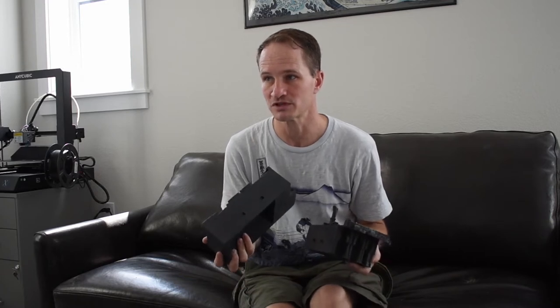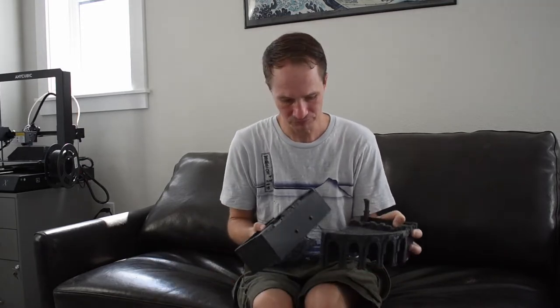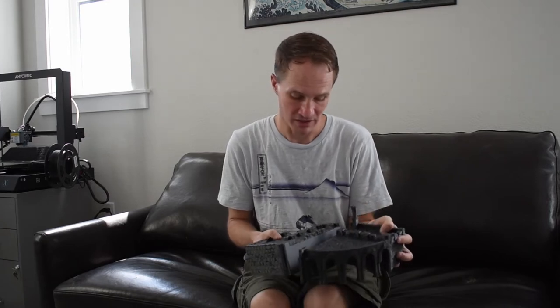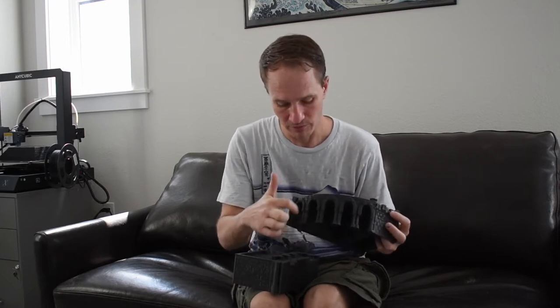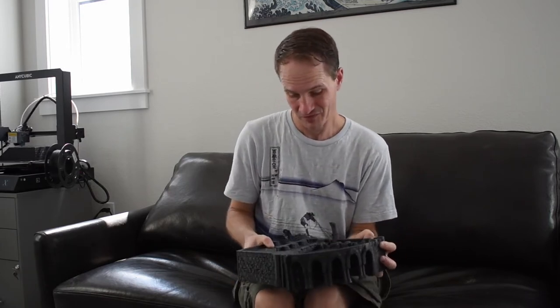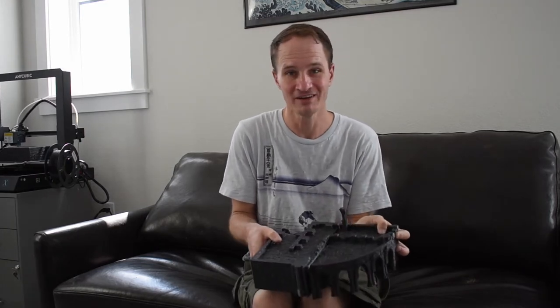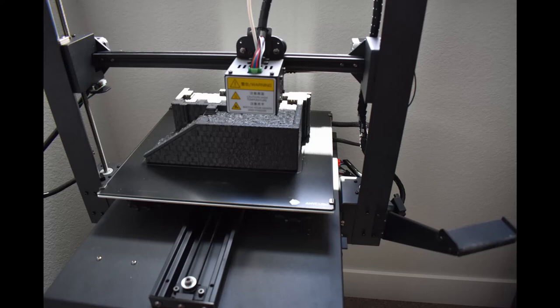This is from Printable Scenery — the ruined Garsley stronghold. It's a massive print, scaled for 32mm, so a 32mm miniature can fit in between all of these. It's almost like a whole square foot big. But what happened was I ran out of filament 19 hours in — this is a 19-hour failed 3D print.